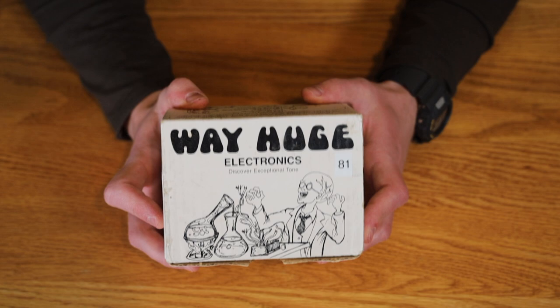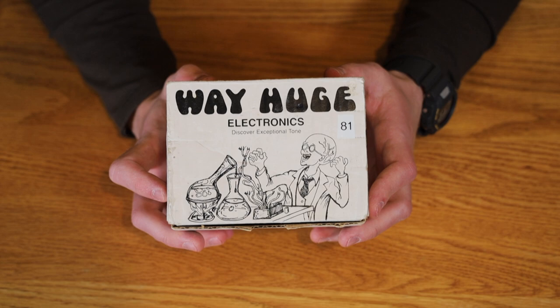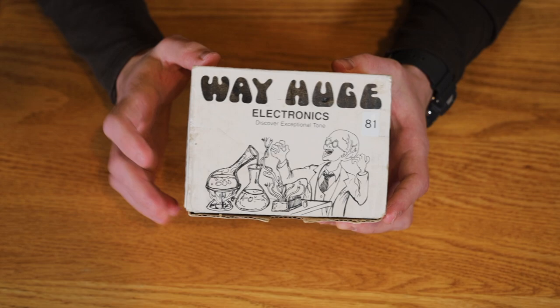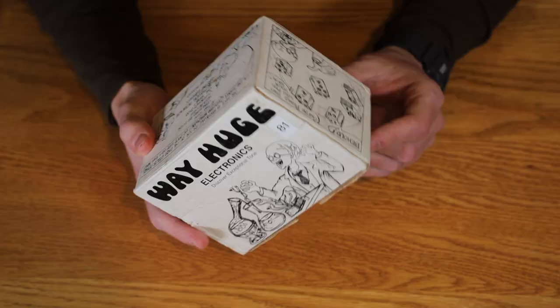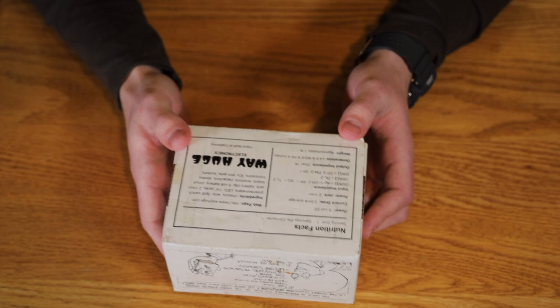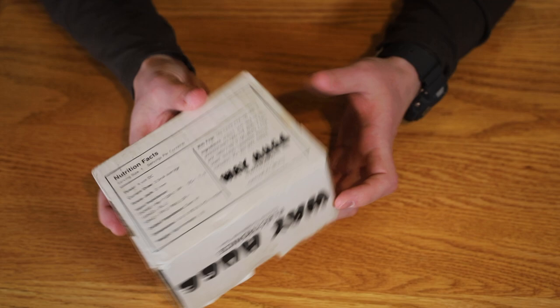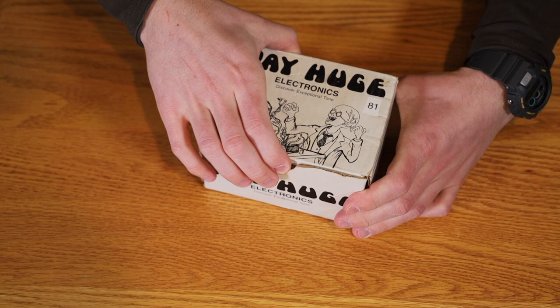As you guys can see from the box, this is a vintage Way Huge pedal made by George Trips himself, hand-built in the 1990s. I think these boxes from the original run are some of the coolest boxes you can get on a pedal ever. Even the new ones with all the comics on them are super cool — they really go back to the old school cartoon aesthetic. The box says 81 on the top — not sure why — and on the back it has nutrition facts like you'd see on a food or drink label, which is essentially the manual for the pedal. Really cheeky and cool.